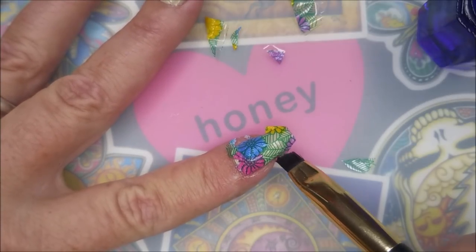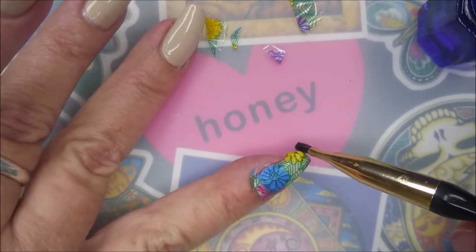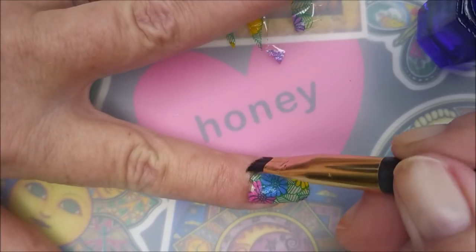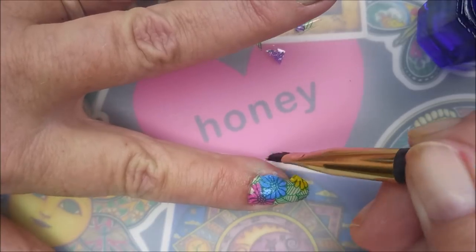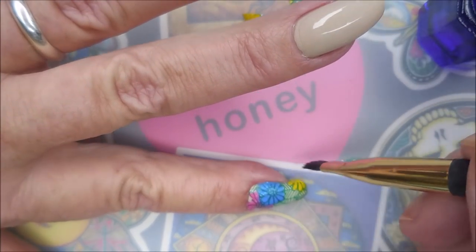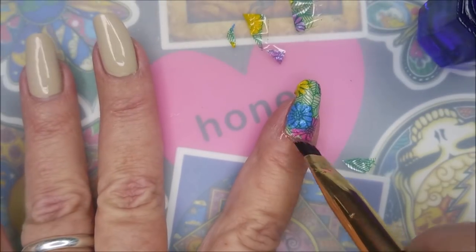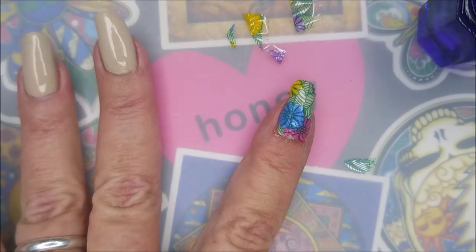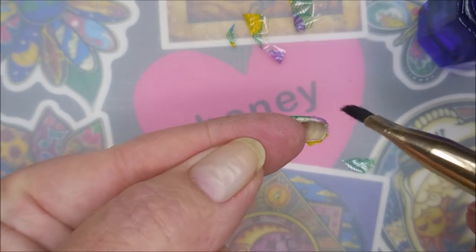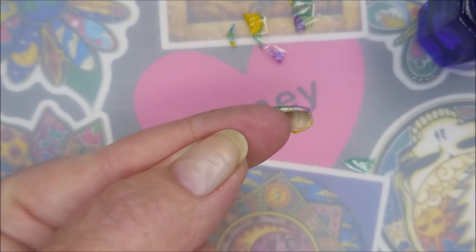I'm getting all that excess hanging off. On the ends I like to do the tap method — tap, tap, tap right along the edge of my nail — and back to some more cleaning. It's starting to look pretty good. I do really, really like floral prints, so I was pretty excited about the theme for this collaboration.